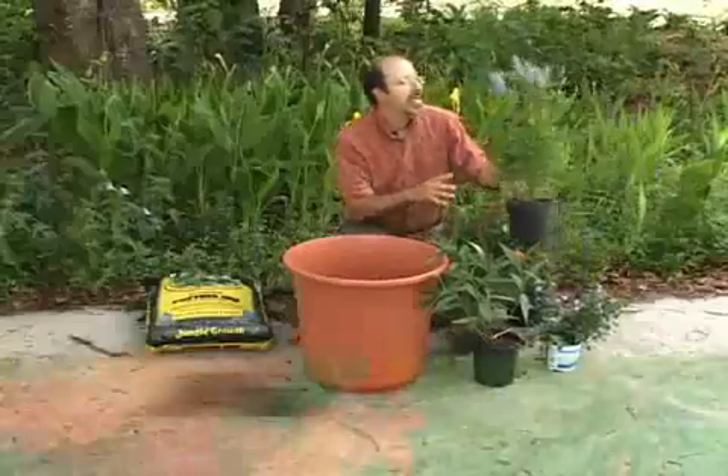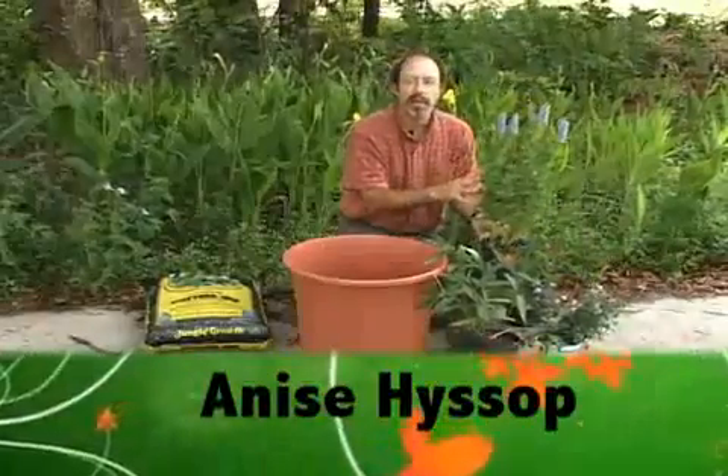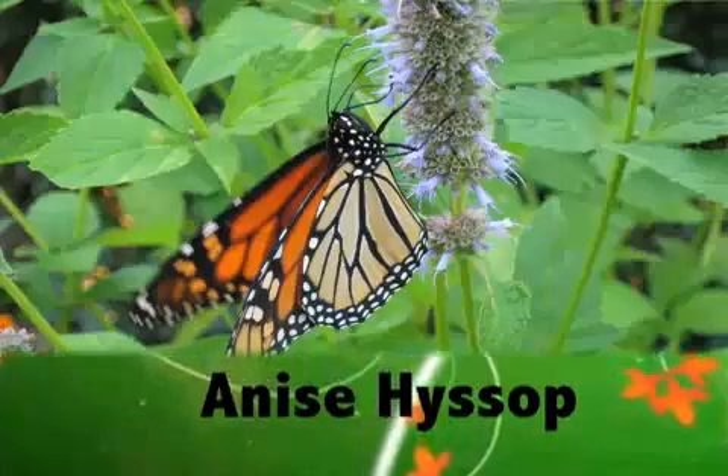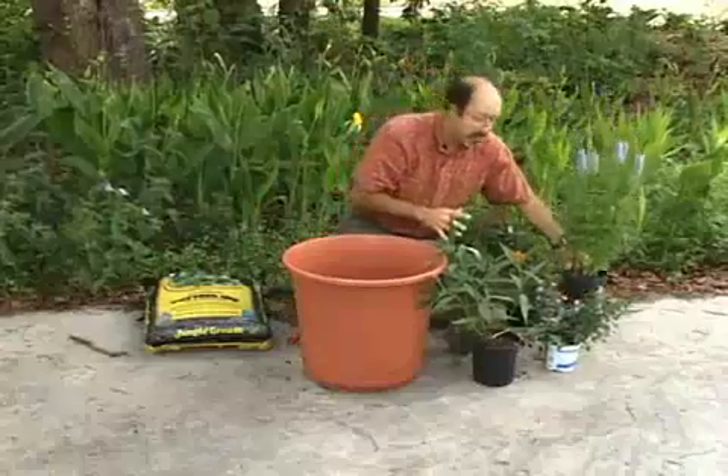The fourth plant is anise hyssop. This is a wonderful, ideal nectar plant that will bring in butterflies and bees and other wasps very readily, and has these wonderful spires of purple-blue flowers throughout the entire summer.